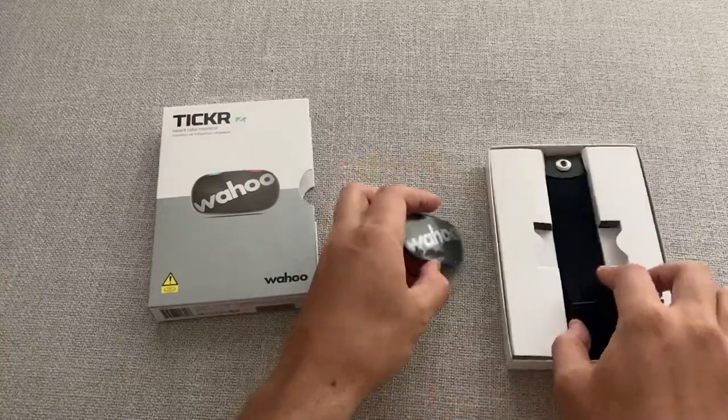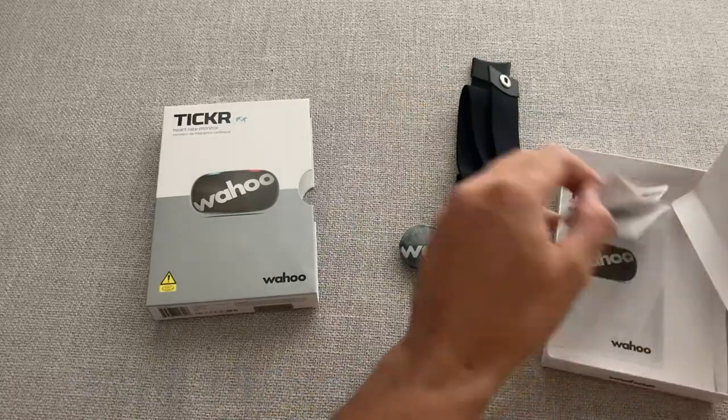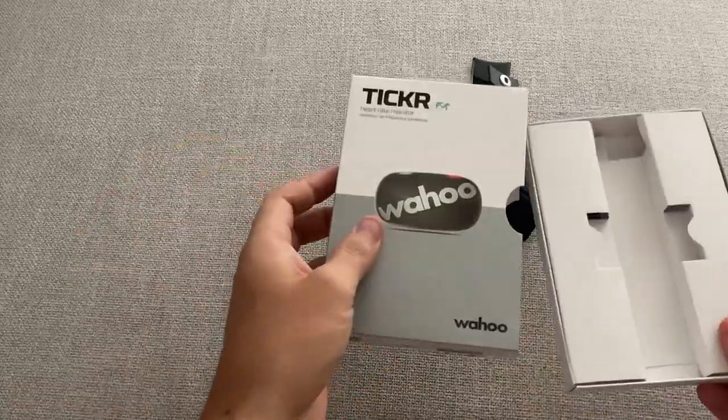Using the device is easy. To start, download the Wahoo Fitness app onto your device. The app is available for iPhone, iPad, and Android.